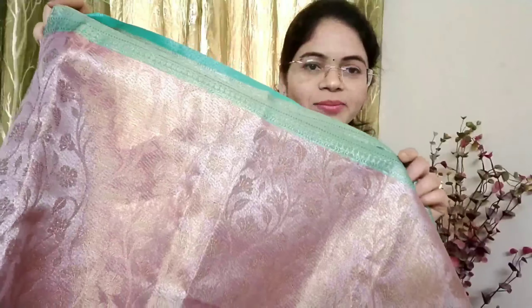I will add the links in the description below. First, this is a Banaras Tissue saree. This is very good quality. The color combination is beautiful and I will show it in light colors. It is very good quality and gives a beautiful look. This is a single layer.